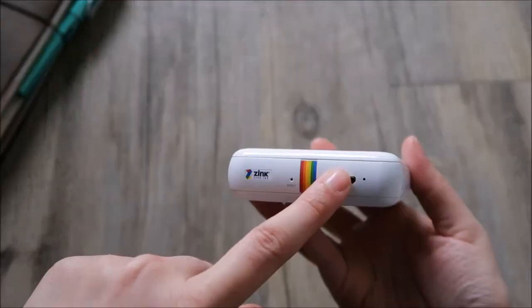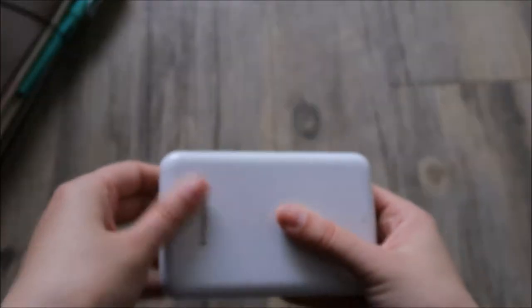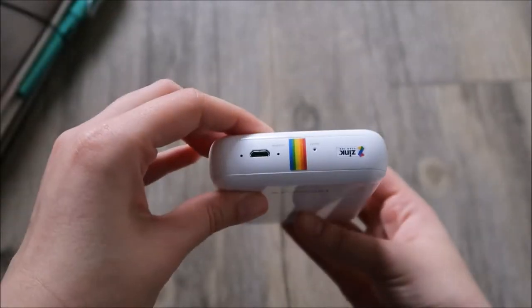It is really light. There's a USB cord that it comes with. You could charge it to your computer or you could charge it in the wall — you just need an actual wall outlet adapter.